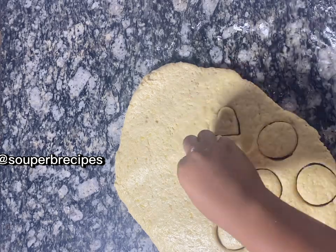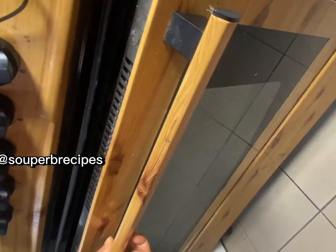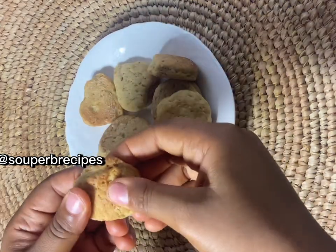I rolled the dough and cut out the shapes I wanted. At this point it was ready to go into the oven. I left it to bake for about 15 minutes, and after 15 minutes my cookies were ready. You really need to try this cookie recipe — it's really amazing!